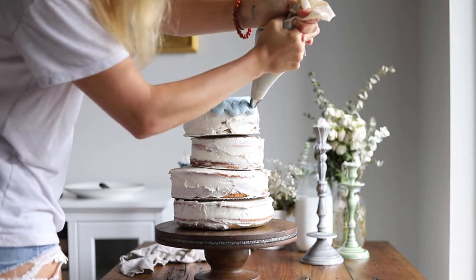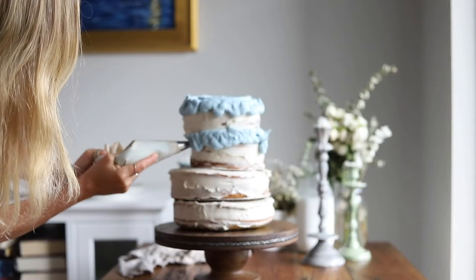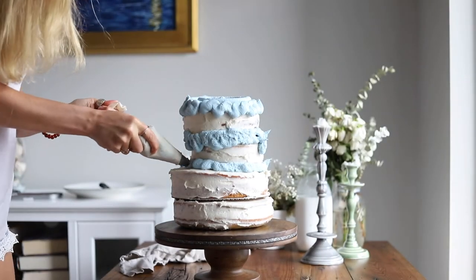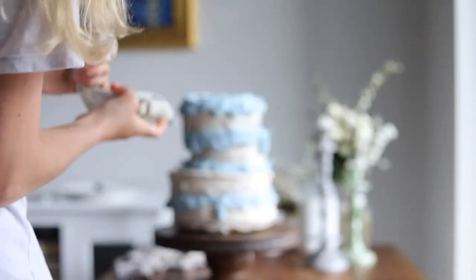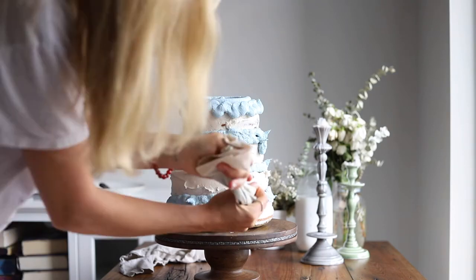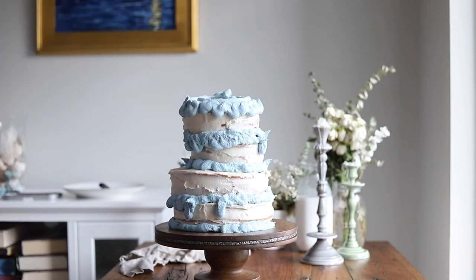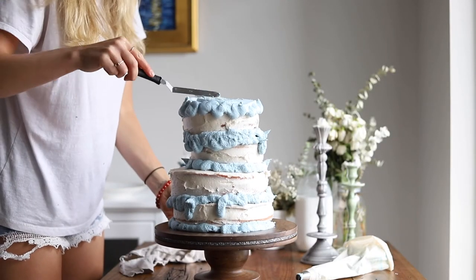Once this is completely done, we'll use the remaining buttercream frosting and make a vegan blue color. I'm using some vegan plant-based blue food coloring here, but my friend actually has a video on how to use red cabbage juice to make a natural blue food coloring. I'm going to ice it really sloppily and messily, and then smooth it out with an offset spatula to give it more of a finished look.